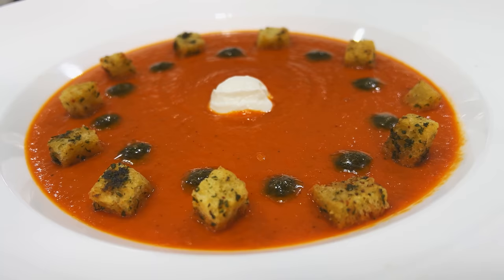Hi there, friends. Fantastic video today. One of my favorite soups, a tomato bisque. Stay tuned — I'm going to show you how to make it.